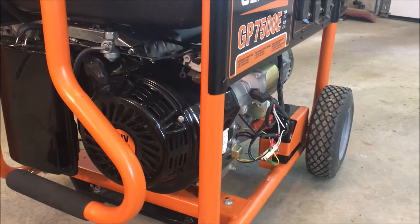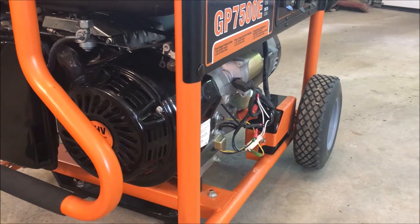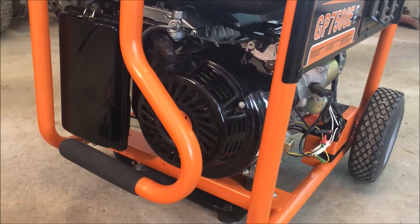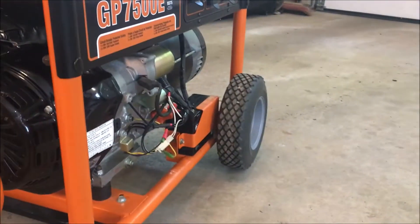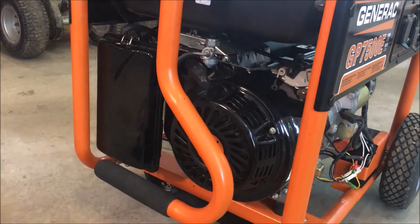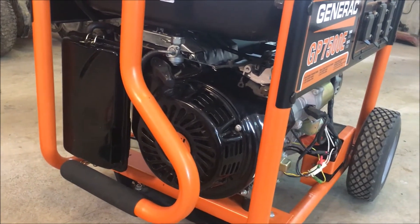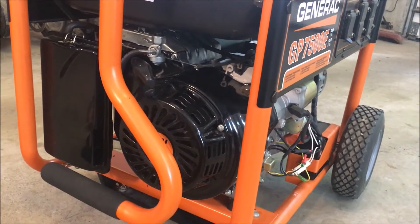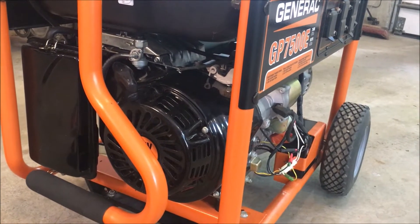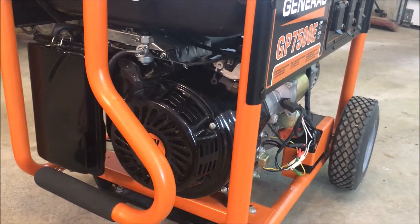This is a four-cycle engine — two-stroke engines are slightly different but not much. This generator pretty much has everything you'd find on a piece of yard equipment. Before getting into that, I'm going to take you through troubleshooting. Say you have a piece of equipment that won't start and you're not sure why. There are really only three main reasons something won't start: no spark, no fuel, or no compression.